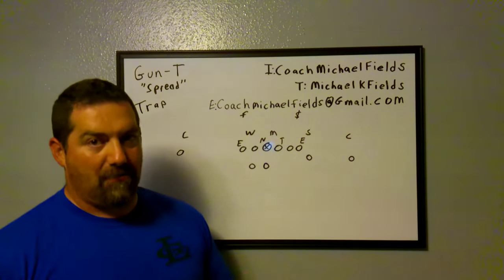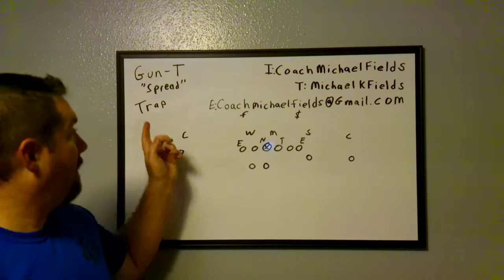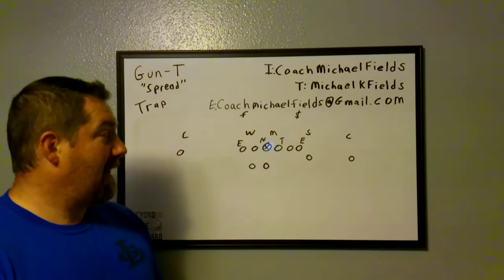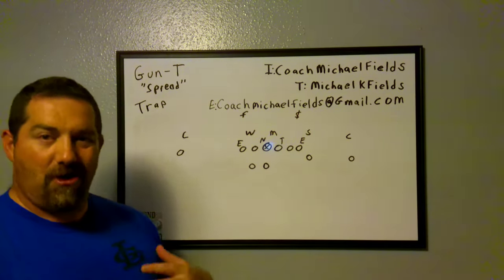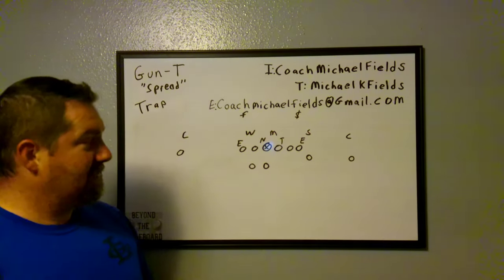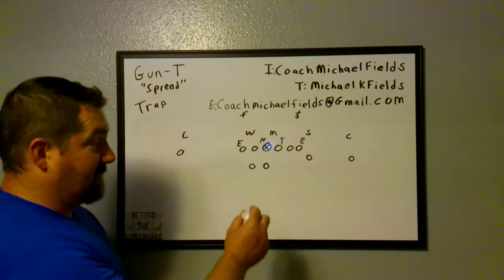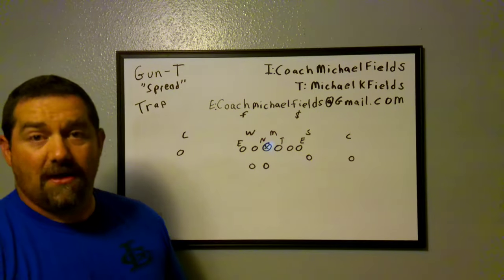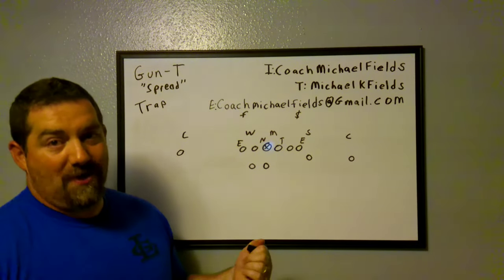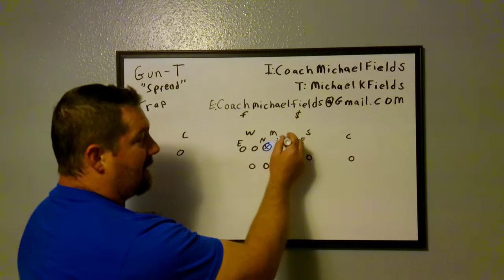We are a guard-trap team. We're not a belly team like most gun-tee or wing-tee teams are. We do run a version of belly — we call it a dive — and we typically run that with our quarterback, but that's another video. Right now we're just going to talk trap. I've had a few wing-tee and gun-tee guys think you can't run trap because there's nobody to fake belly. We don't fake our buck sweep on this — we just run trap, and it hits so quick we don't need that fake.